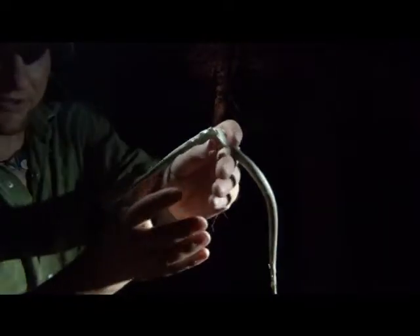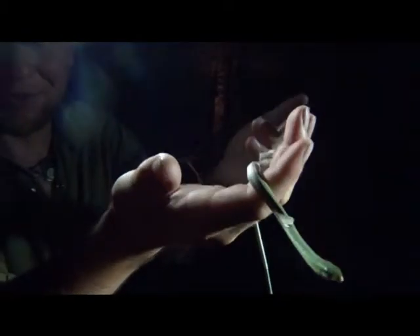About a foot and a half long. They grow to be about three foot long — that's about as big as I find them out here. But look at that beautiful green color.